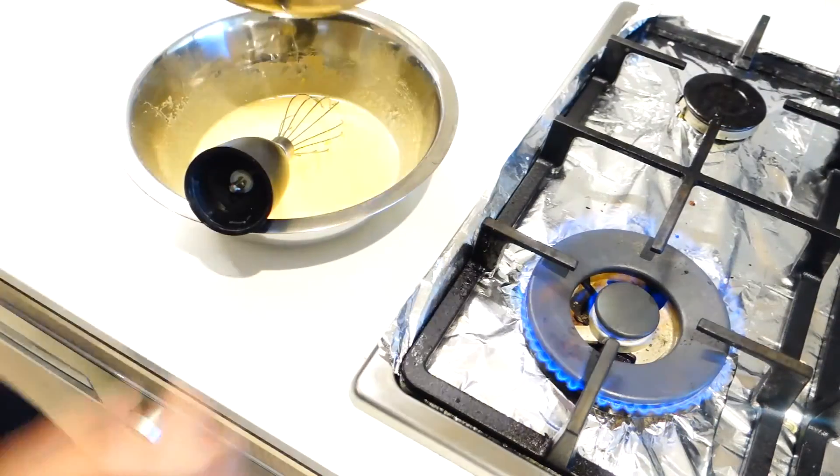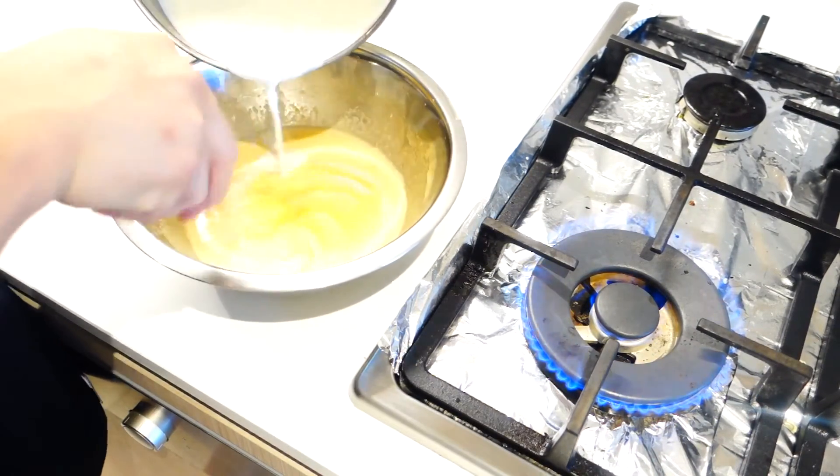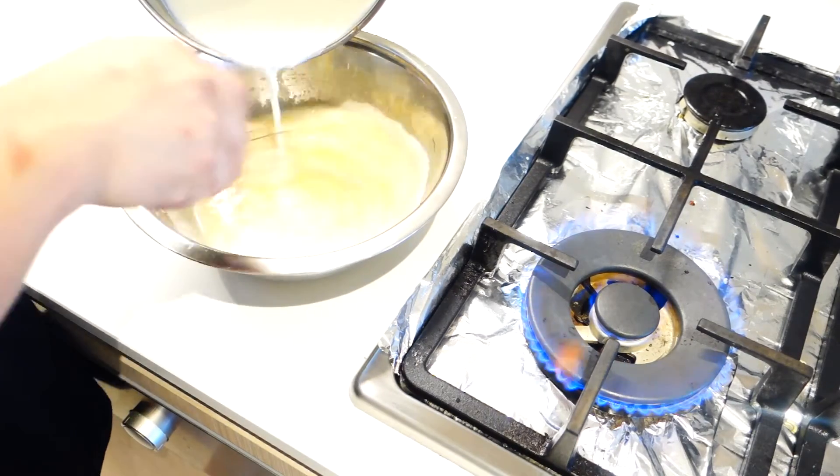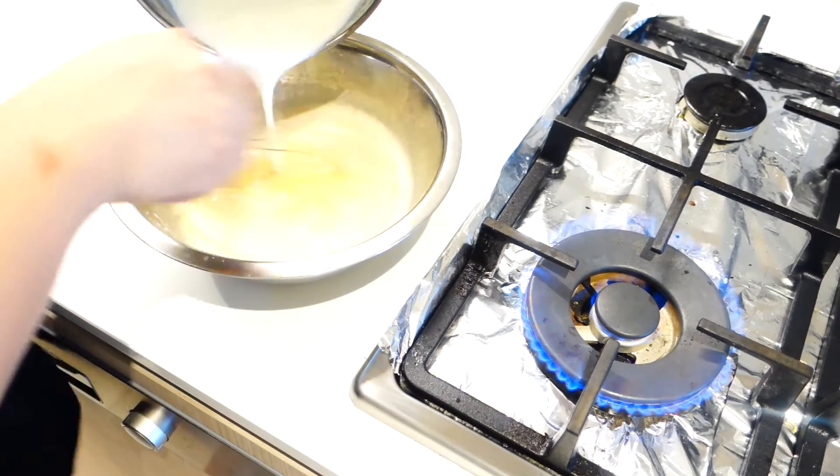Next, you're gonna heat up 2 cups of milk until just below the simmering point, and mix it slowly into the egg mixture. This method is called tempering, and if done properly, it should prevent any lumps or scrambled eggs from getting into your final product.